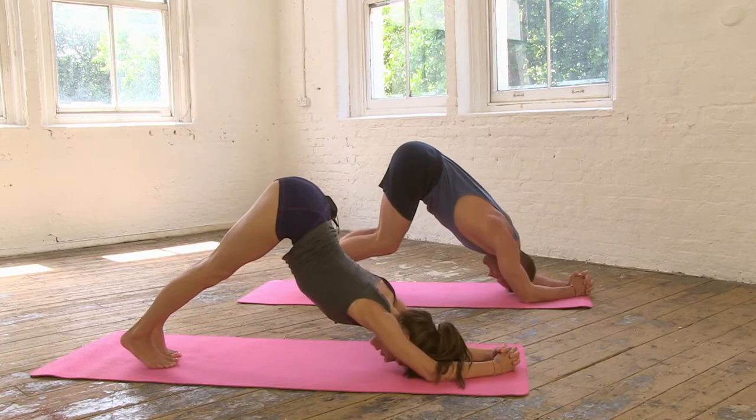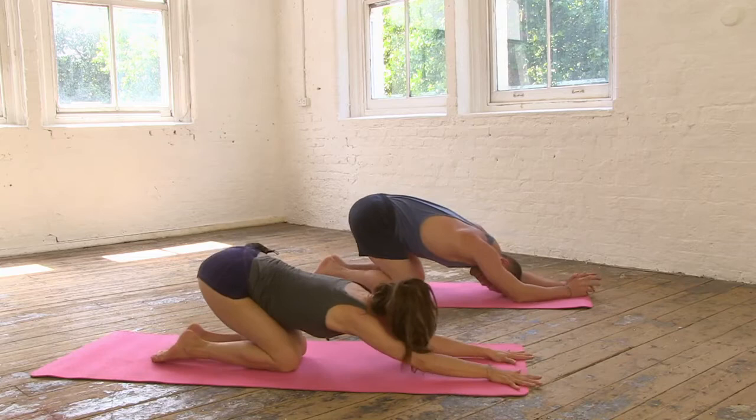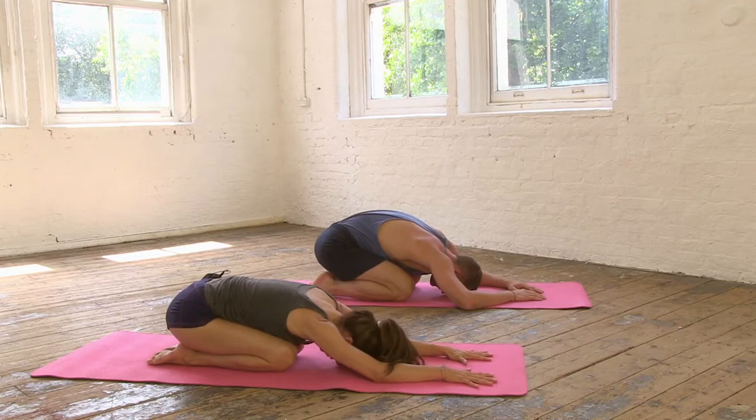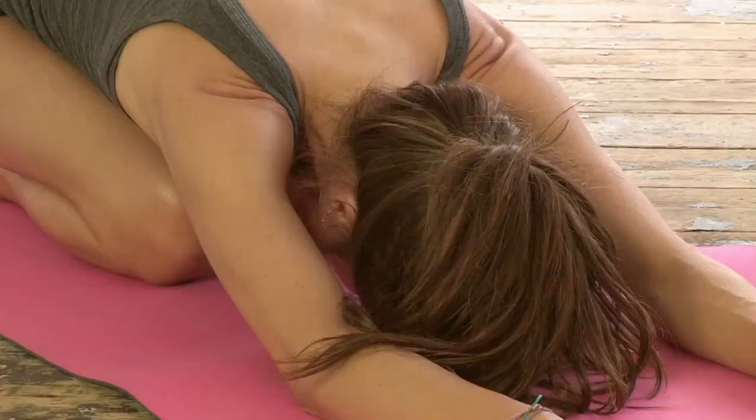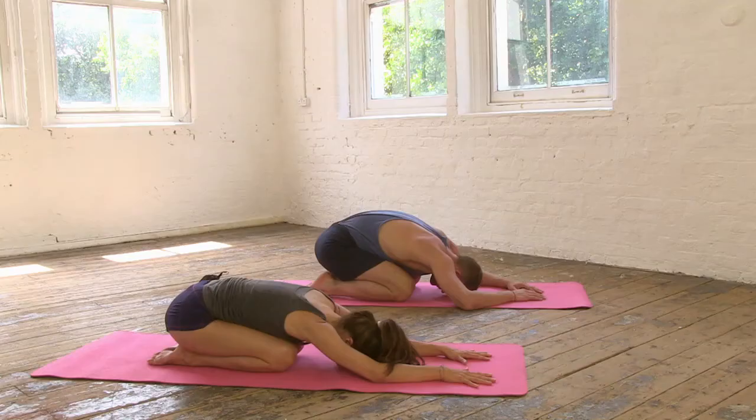Take a couple of breaths here and then we'll lower down onto the knees and rest gently into child's pose. Take three breaths here and breathe deeply into the back. Imagine you had nostrils at the back of your waist and breathe directly into these back nostrils.